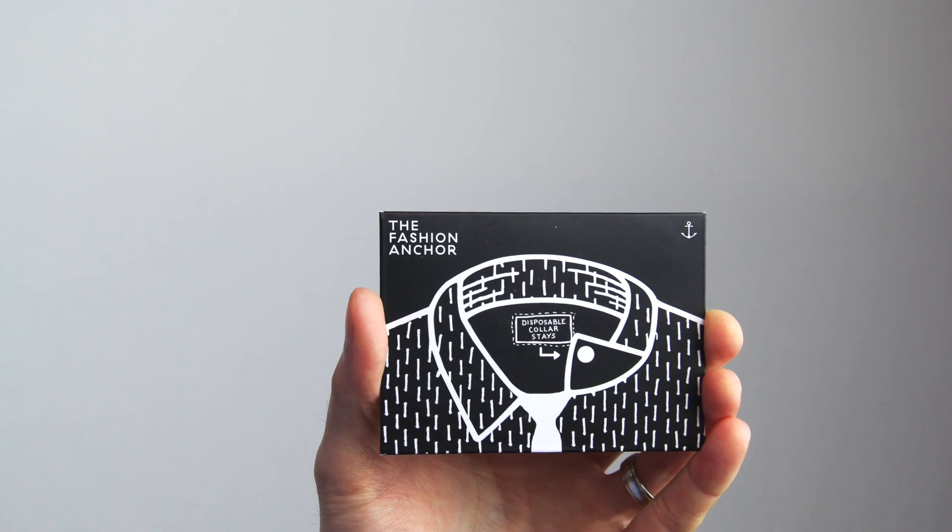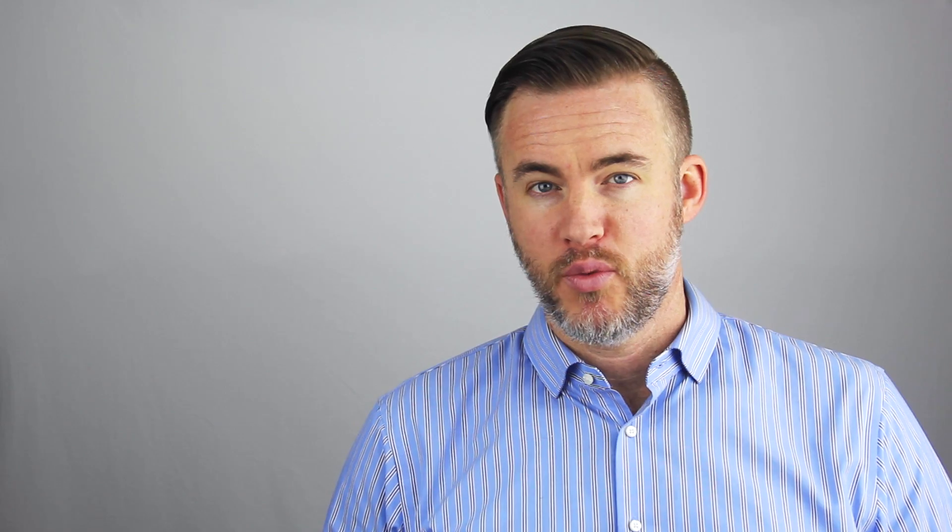By now you've probably heard about Fashion Anchors. They're sort of a unique alternative to traditional collar stays. But what you may not know is all the other different uses that you can use them for beyond just keeping your collar in check. Before we start, I just want to give a quick thanks to Ribbed Tea for sponsoring this video and for supporting The Distilled Man.